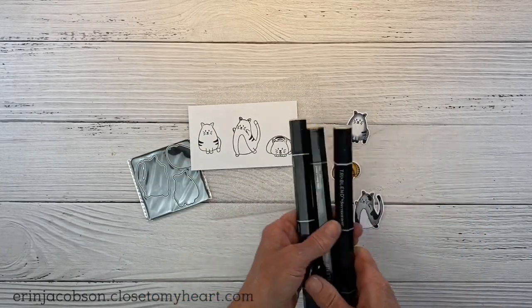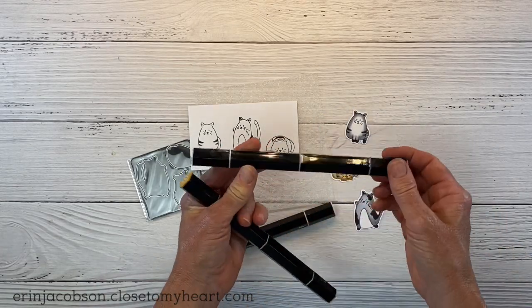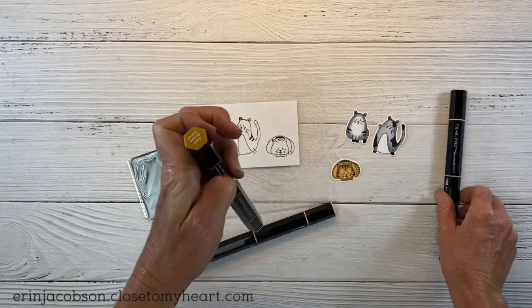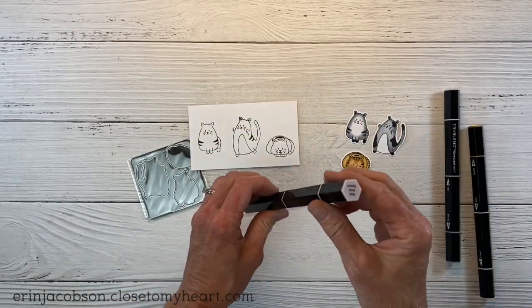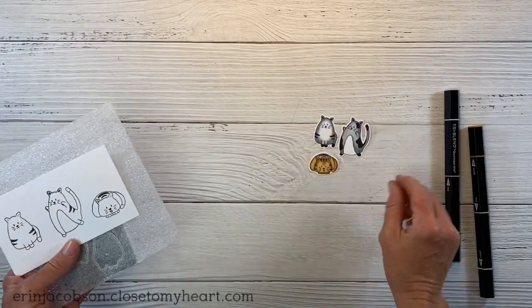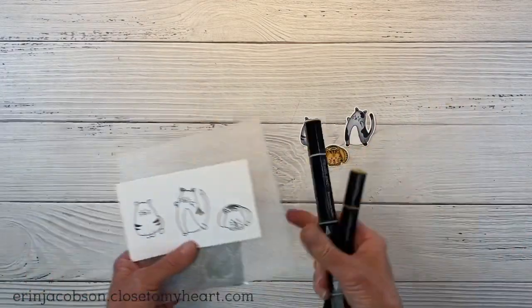For my Spectrum Noir Tri-Blend Markers, if you're not familiar, they have all three shades in one marker, making it super easy. This is the ice gray blend that I used for the gray kitties, and then we have the golden brown shades. Just a touch of pale pink on this kitty's tongue and cheeks. I love how customizable these are and they're so fun to color in with the markers.